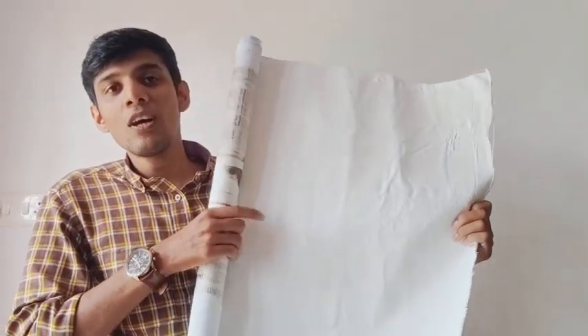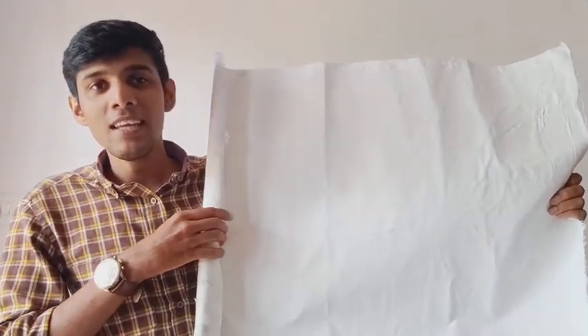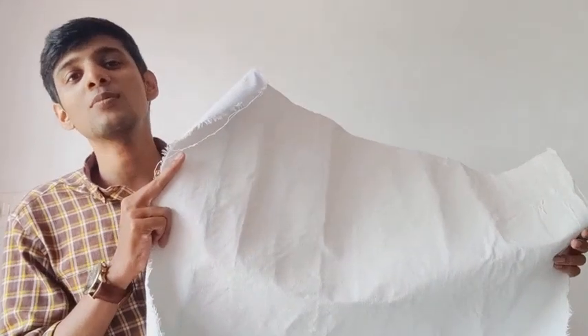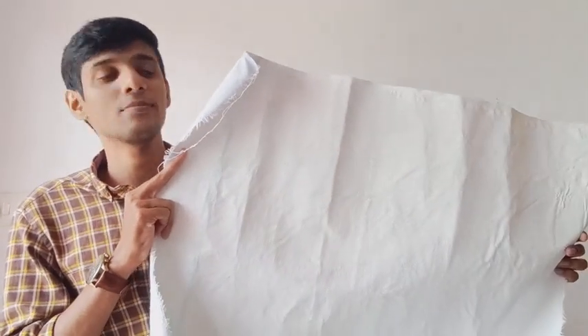So this is the canvas which we made today. The quality is the same, similar to that of the canvas we buy from the shop. I hope you like this video. Please do comment, share your reviews and subscribe. We will meet in the next class. Thank you.